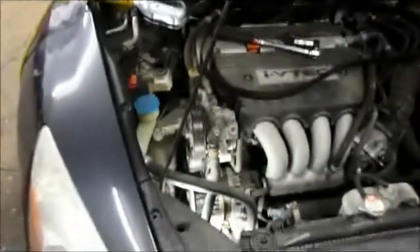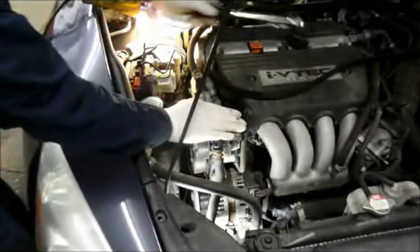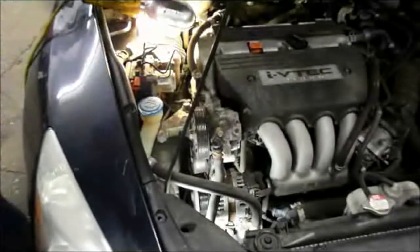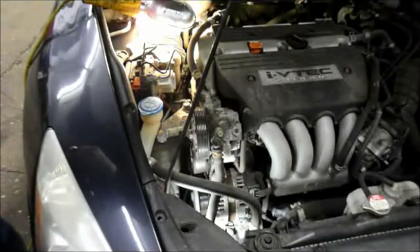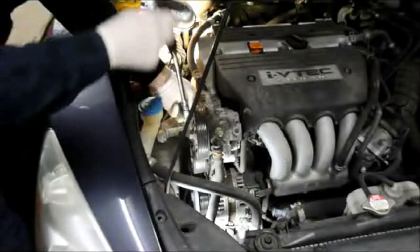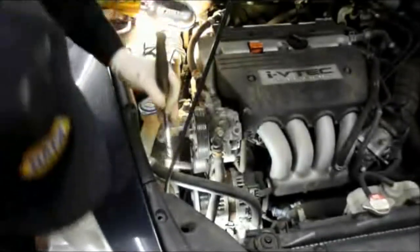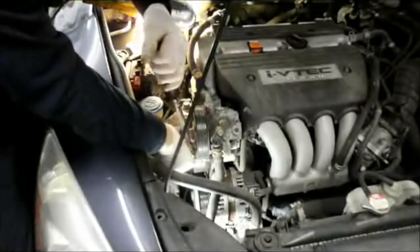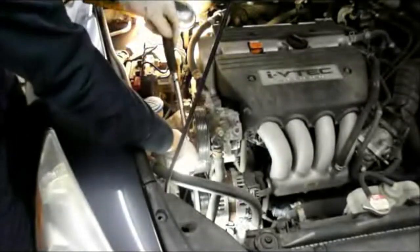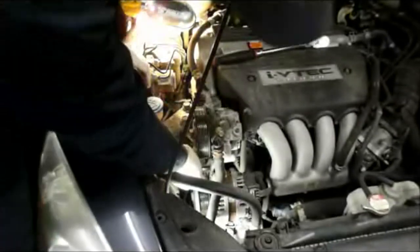In order to remove the tensioner, which is right here, I need to remove the power steering pump to get it off. To take the pump off we're just going to remove these bolts here — we're not going to disconnect the fluid, the hoses are all staying attached. There are two bolts that hold the power steering pump on. We'll take those two out and we're just going to move the pump to the side slightly.